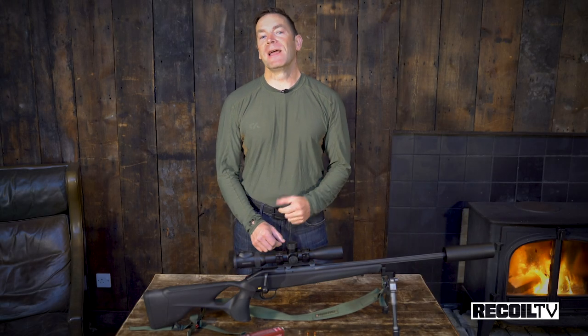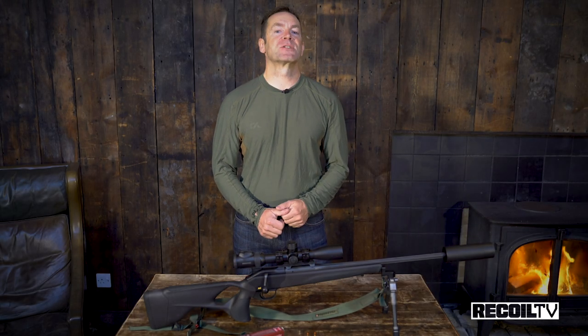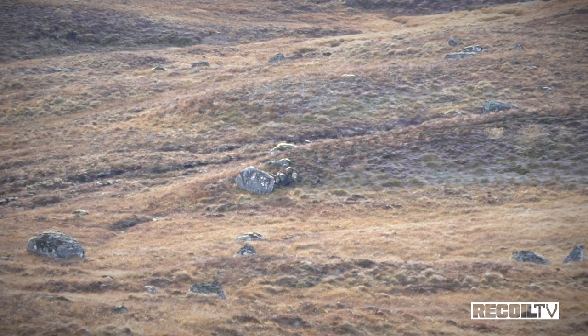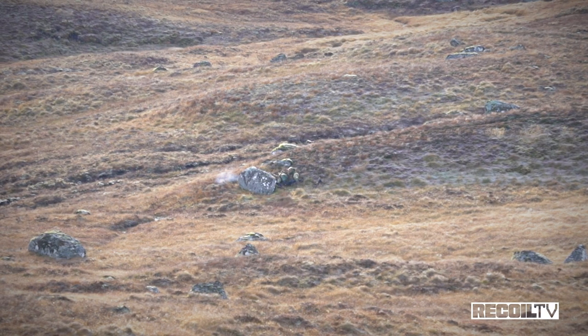This week on The Gun Room, we're taking a look at the latest iteration of Blazer's R8 straight-pull bolt action. And where better to put it through a field test than the Highlands of Scotland, stacking bodies of red deer.